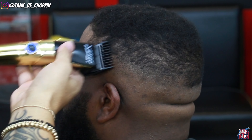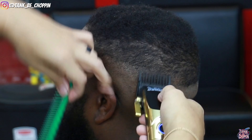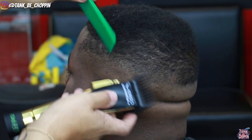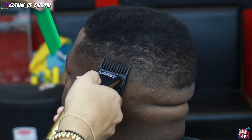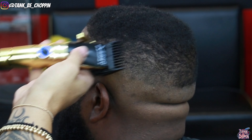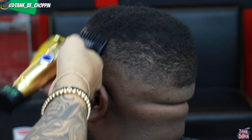Now I'm doing the same thing with my 1.5 guard — these are the Gamma Dub guards. Lever all the way open, coming right below what I did with my number two guard, still using the flick-out motion making sure I don't leave any harsh lines. Then I close my lever and come right below that, clearing out a lot of bulk so I can actually see what I need to fade into.